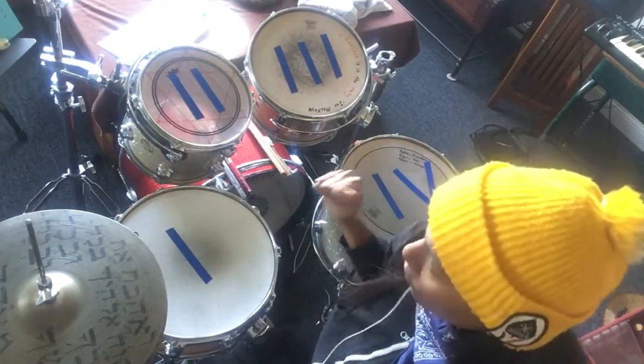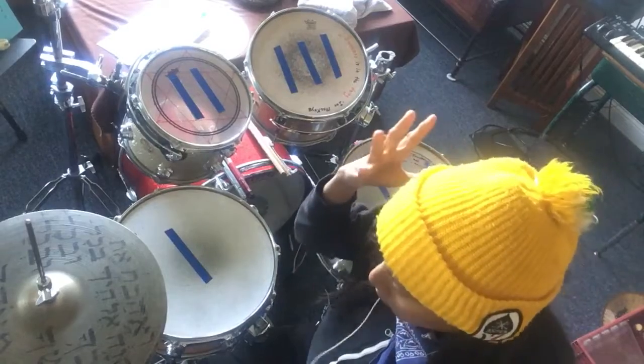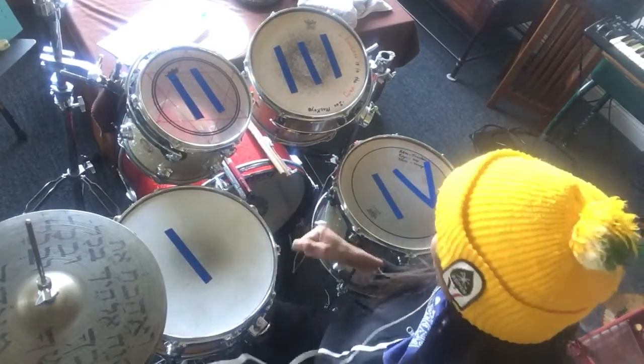Hello class! These are our Thursday rhythms. Sorry I can't be with you guys. I can't control being sick, but I'm trying to get better as fast as possible.